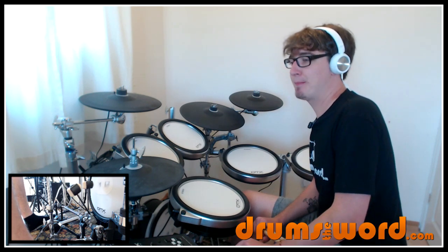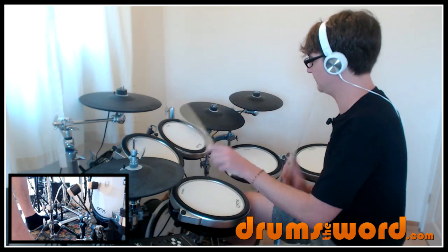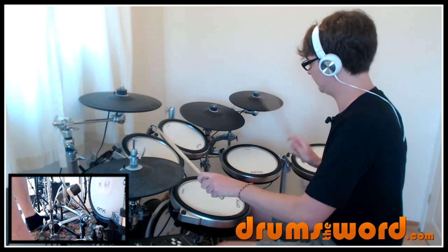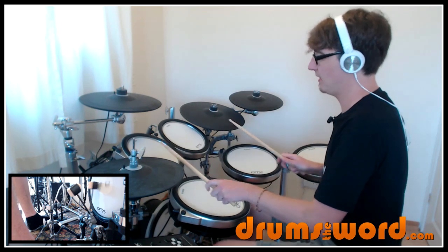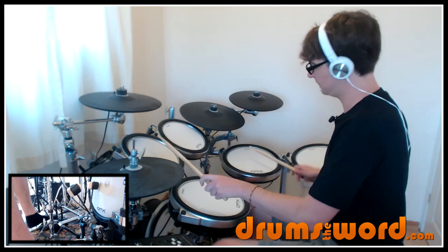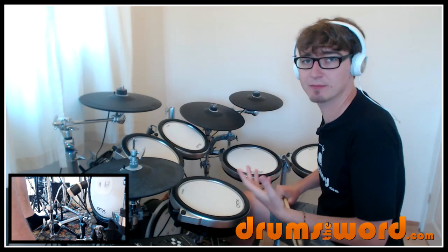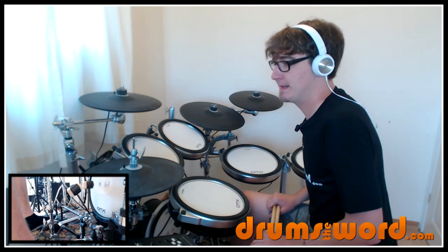One way you might want to practice going from that lick into the bottom triplets is to play the lick twice as written on the PDF, then play two sets of bottom triplets — snare-floor, snare-floor — so the left hand to the second part gets introduced. Then play the full bottom triplets. Just to get used to that motion of introducing and taking out. You can use this in many other different ways in your playing as well once you've learned it.